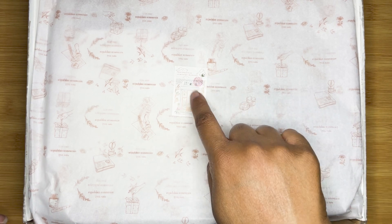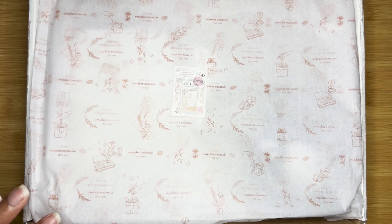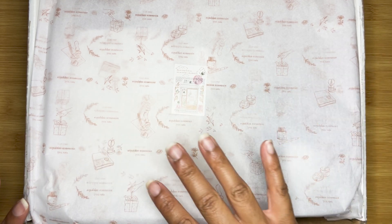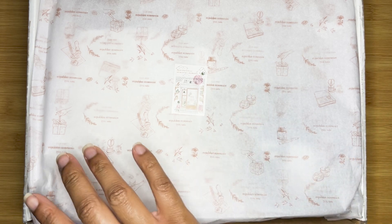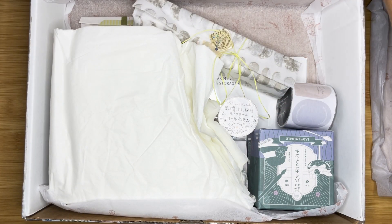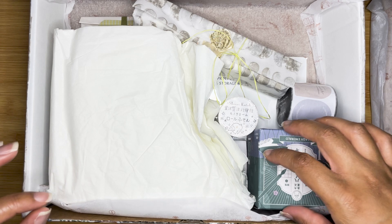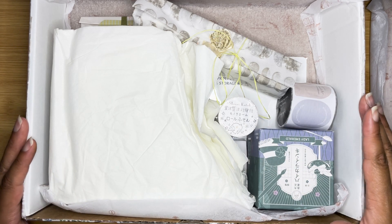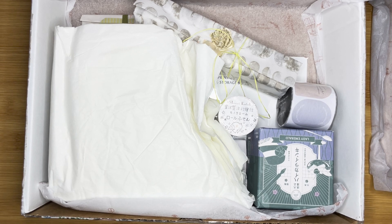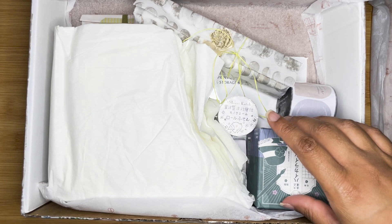We get their cute little stickers — first time I've seen their sticker — and I love their packaging here, the paper that has their designs and their name. So I did get more than just stickers and washi, so let's get into it.